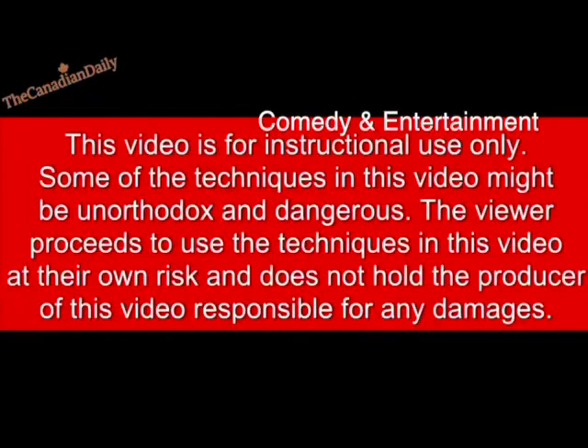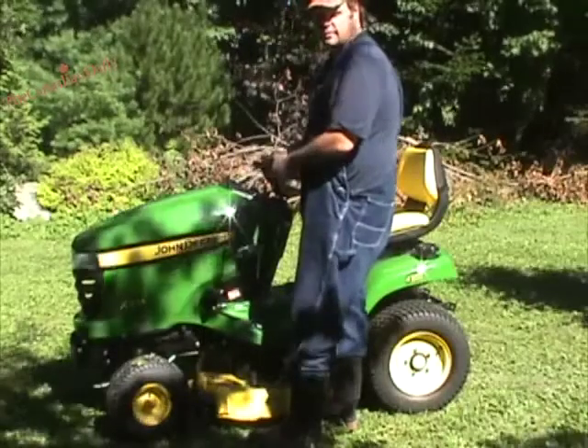Good morning dailies, it's a beautiful day out here today — it's cold but it's still nice. A few years ago, almost six and a half years ago, I did this little skit out here in the backyard of how to install a radio on a John Deere tractor. Let's take a look at it.